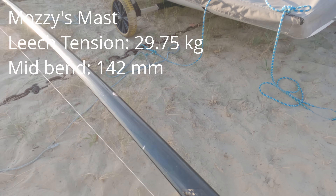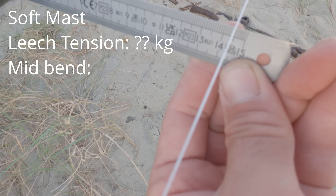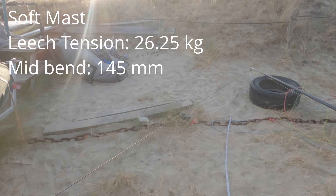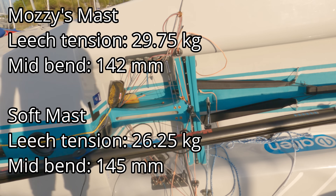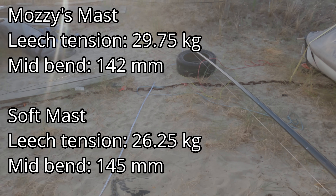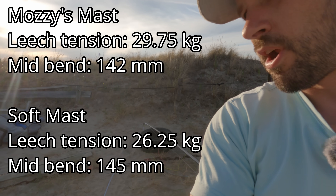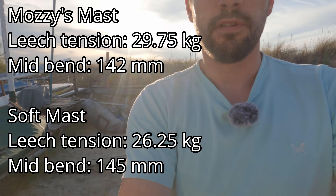Now the soft mast on my boat: half height bend is 145mm — almost identical. Leach tension is 26 and a quarter kilos. Same rake at 5 metres 44, same leach length at 5 metres 6 centimetres. The bend curves are pretty much identical for the same rake across different masts. The big difference is about 3 kilos of leach tension.